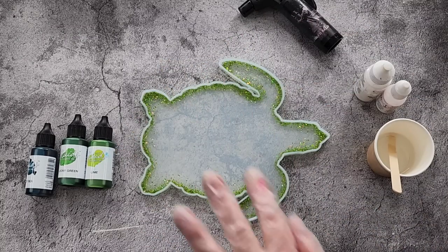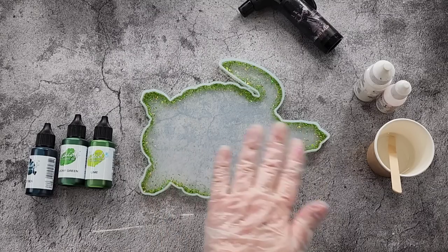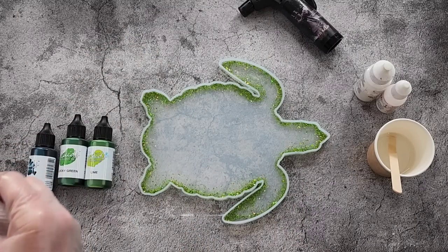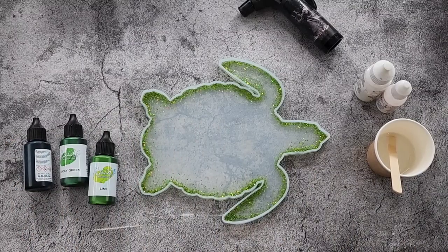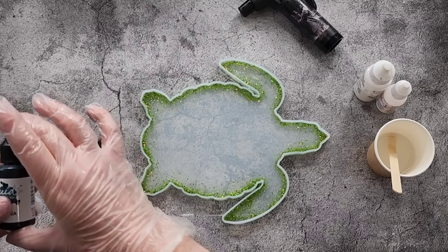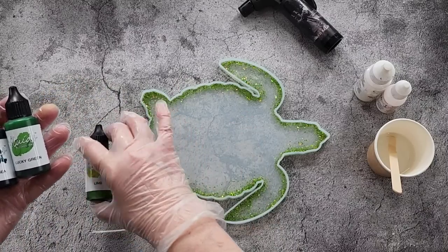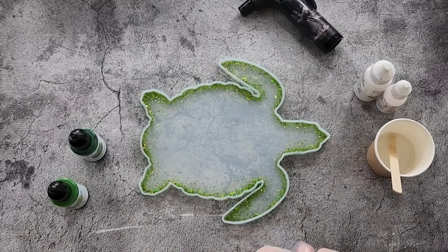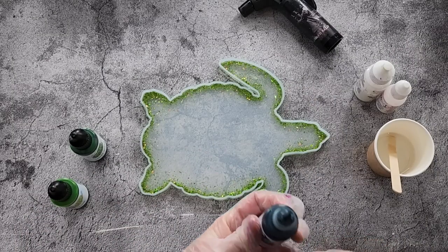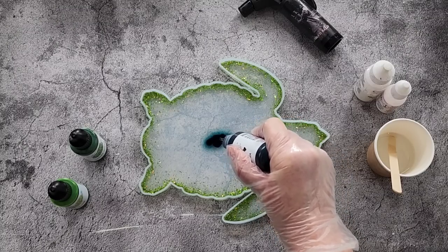You can see how the glitter's starting to sort of float around already, which is fine. What you see here is going to be the back anyway, so it doesn't matter if the glitter kind of goes over the back - I just don't want it over the front. Now I'll drop the inks. I've got the Octopus fluid inks: deep sea which is the darkest, lucky green which is medium, and then lime. I'll start with the darkest one in the middle and hopefully they will spread.